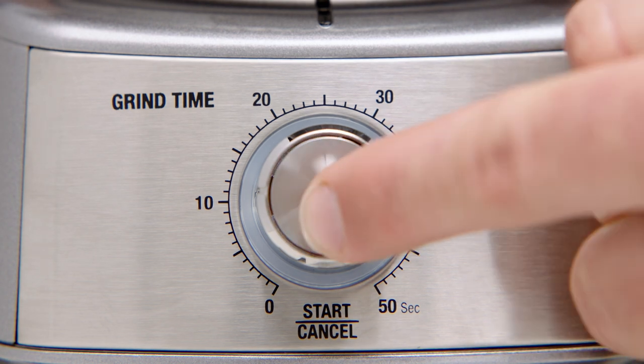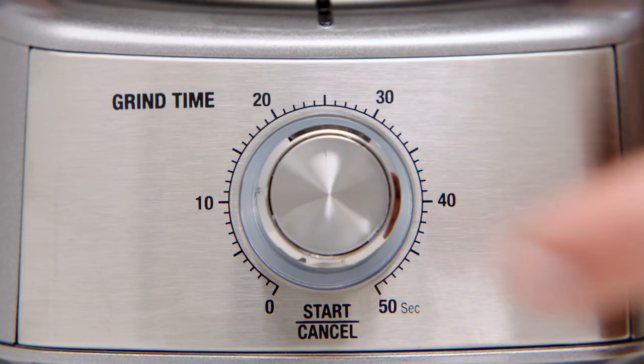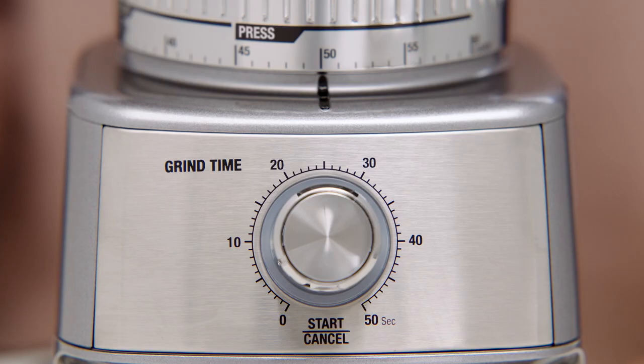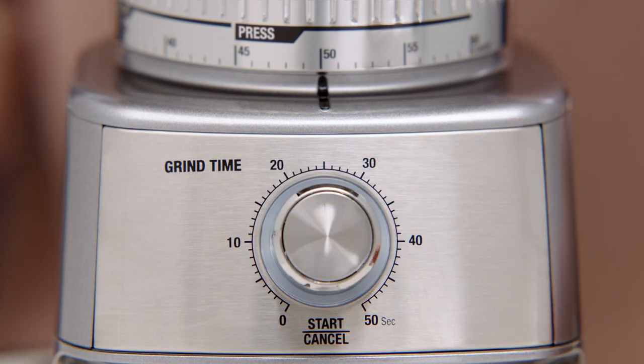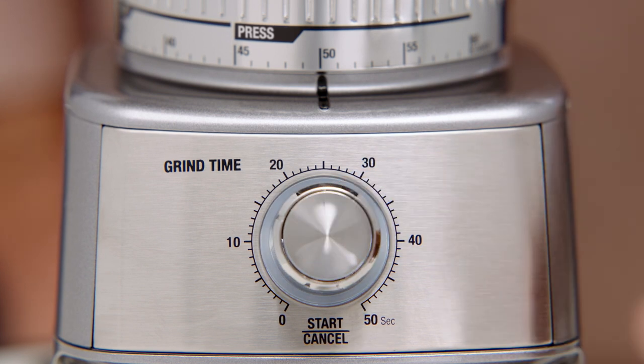To begin grinding, press the start/cancel button, or you can also push the portafilter in. After a few seconds, hit the start/cancel button again so that you can settle and collapse the coffee in the portafilter. The start/cancel button will slowly flash while paused. To continue with the remaining grind time, press the start/cancel button. Or to cancel grinding, press and hold the start/cancel button for one second.